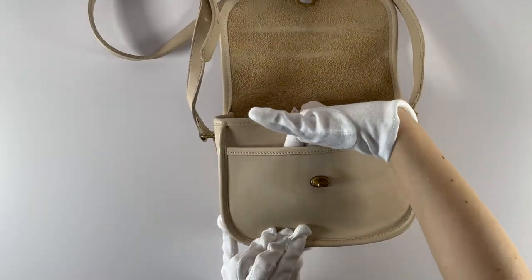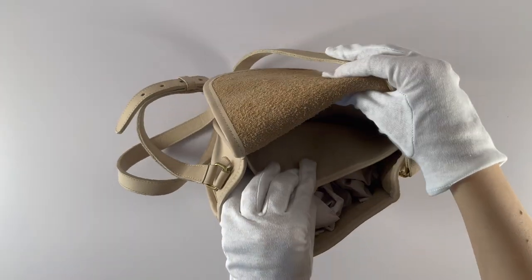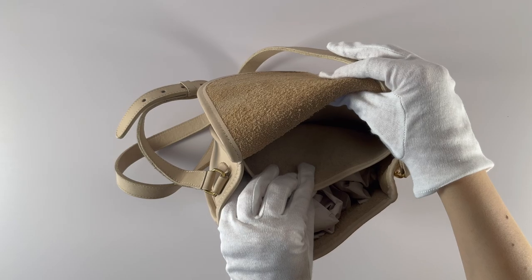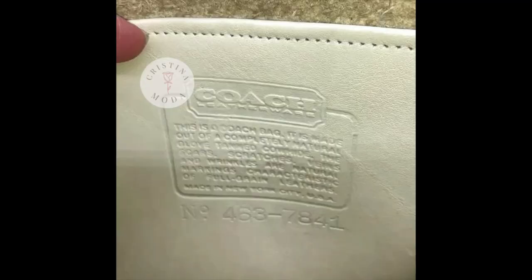It's also got a slip pocket here under the front flap, as well as a back slip pocket on the interior of the bag. Here's a close-up of the creed, so you can see that the bag was made in New York City.